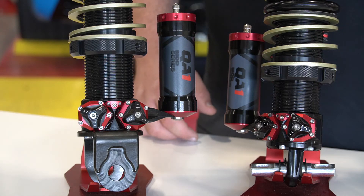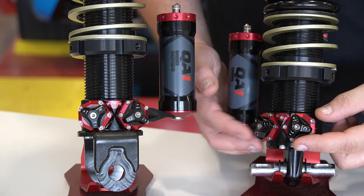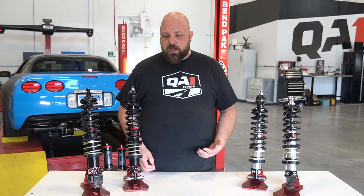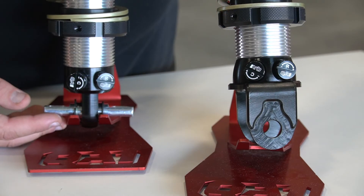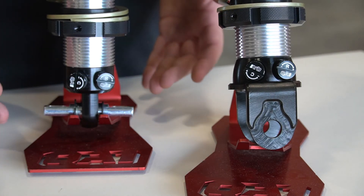Why would you choose the Mod kit over the Promastar kit? The Mod kit gives you the most adjustability we offer — you've got compression and rebound adjustment as well as high and low speed for each direction of the shock. The Promastar also has compression and rebound adjustment, but you don't have control over the high and low speed.